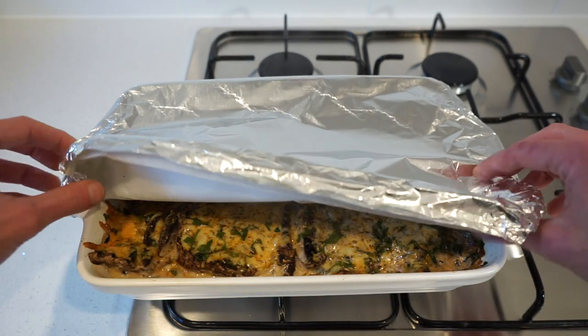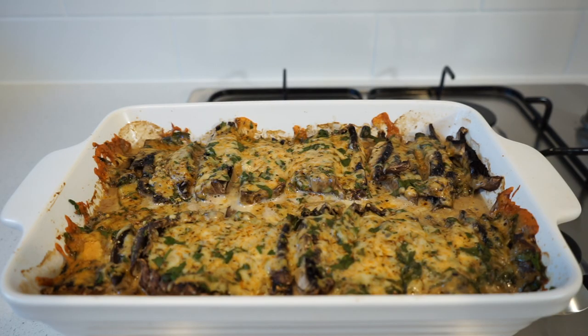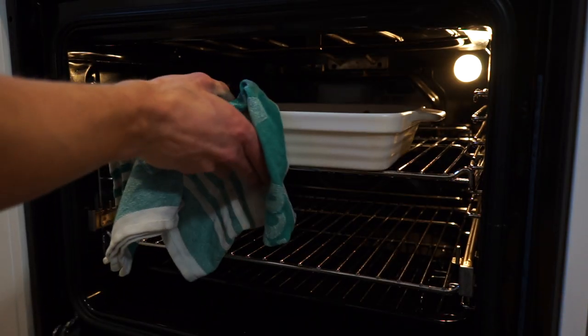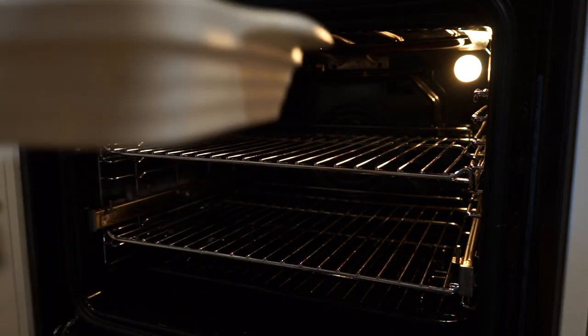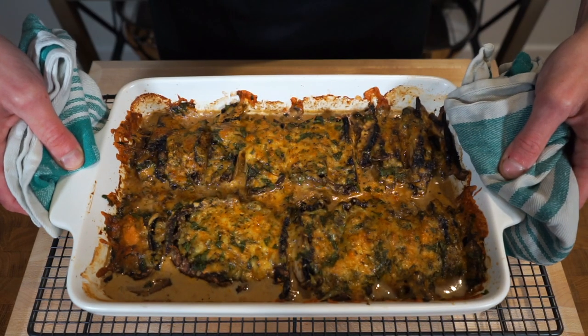Remove the foil. If you'd like, you can serve these up just as they are, but in my opinion we need to give the cheese an amazing crust. To do that, place this back into the oven at the same temperature but on the grill or broil setting and cook for five to six minutes, or until beautifully golden brown. Once done, remove again, turning off the oven, and place it back onto a heat resistant surface.